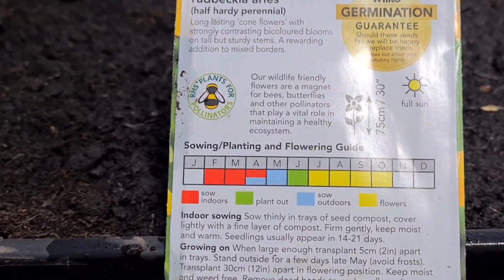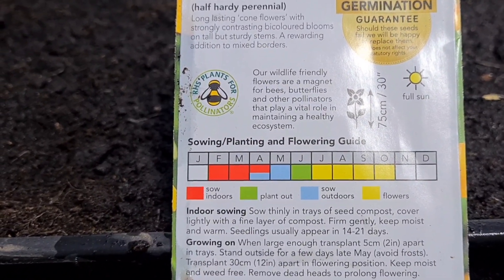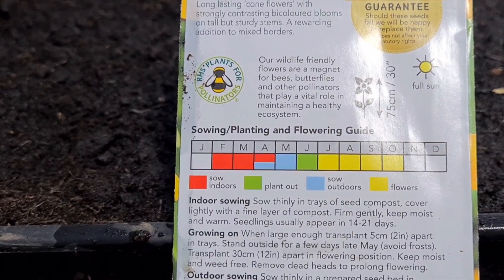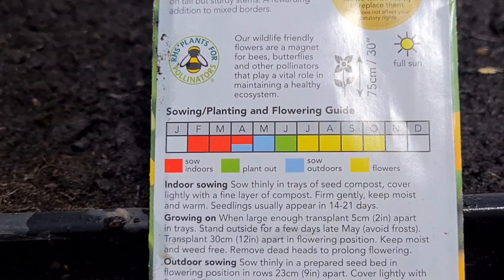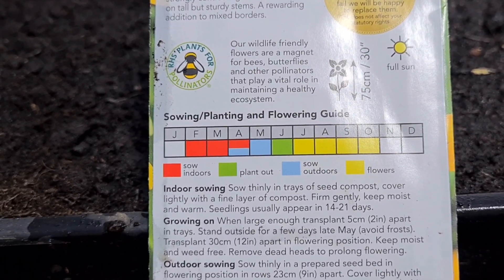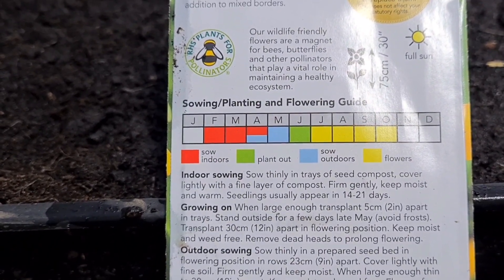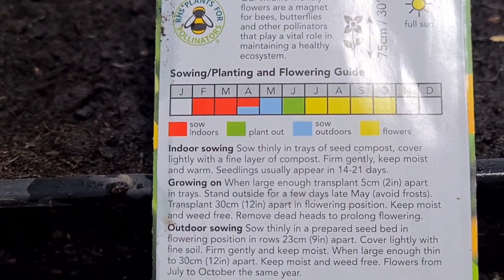It says here: indoor sowing - sow thinly in trays of seed compost, cover lightly with a fine layer of compost, firm gently, keep moist and warm. Seedlings usually appear in 14 to 21 days. Growing on: when large enough, transplant 5cm (2 inches) apart in trays. Stand outside for a few days in late May, avoid frost. Transplant 12 inches apart in flowering positions, keep moist and weed free, and remove dead heads to prolong flowering.